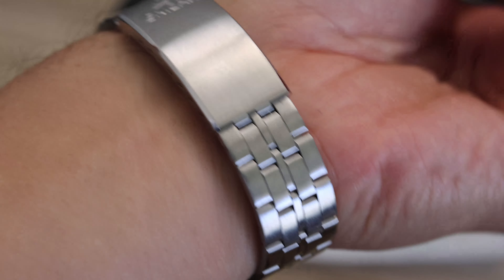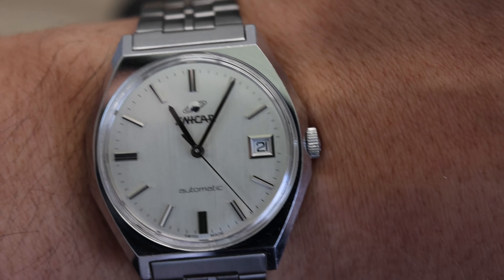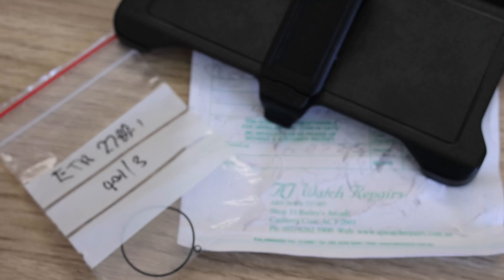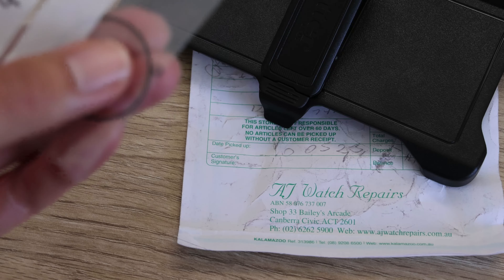I first dropped off my watch to them and they initially did an inspection, then got back to me with regards to what work needed to be done and the cost. I was happy with the quote and let them go ahead with it. They suggested a general service as well as replacing the back gasket and the crown gasket.